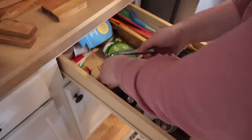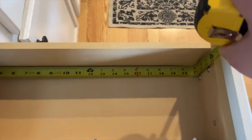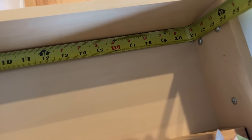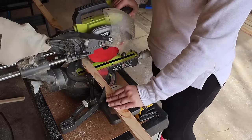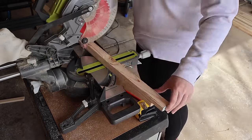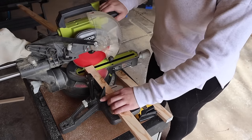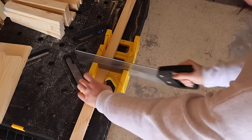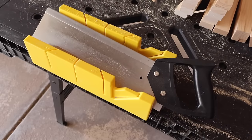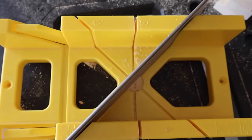I had a junk drawer that was well beyond due for a reorganization. I started by clearing everything out and then measuring from the back to the front — I needed a piece to fit the whole thing at about 20 and three quarters inches. I went to my garage, measured the 1x2, cut it down, did two of those, and brought them back inside to check the fit. This is a great time to remind you that these projects can also be made with a miter box if you don't have a big saw — just line it up, mark it, and cut. You can also cut 45-degree angles on it as well.